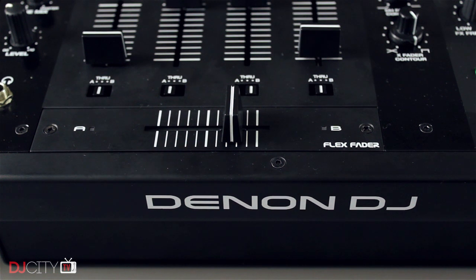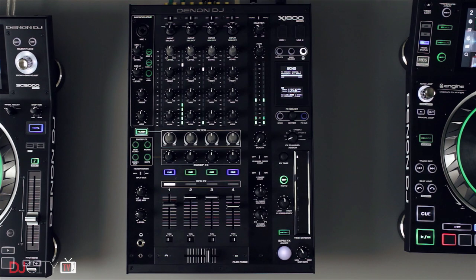You can even adjust the crossfader tension by taking off the top plate and turning a screw underneath. The minimum cut-in distance is acceptable for scratching, although I'd personally like the option to go super tight — and it sounds like Denon DJ will be tweaking that in a future firmware release. Visually, everything is laid out logically and feels intuitive, while avoiding being a DJM clone. My one complaint is that the black-on-black color scheme is never good for visibility in a dark room.